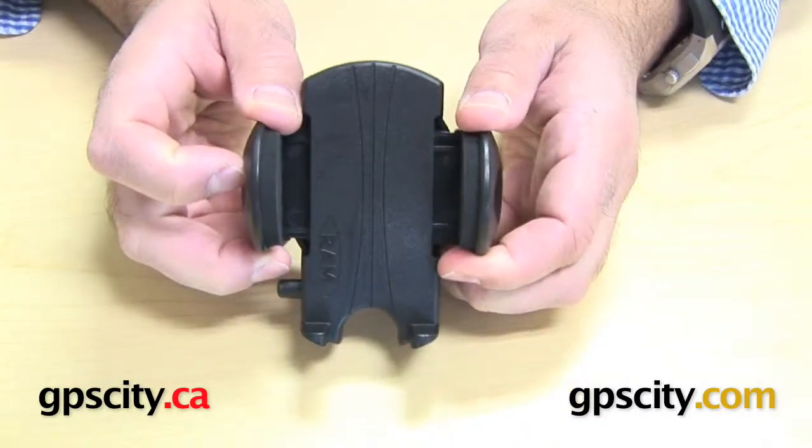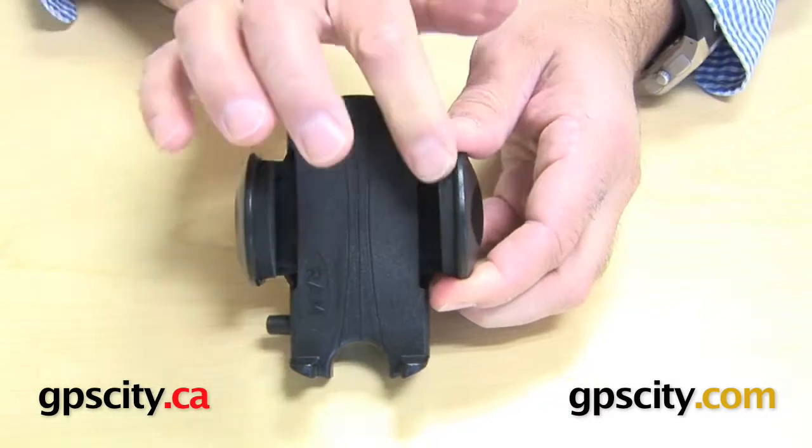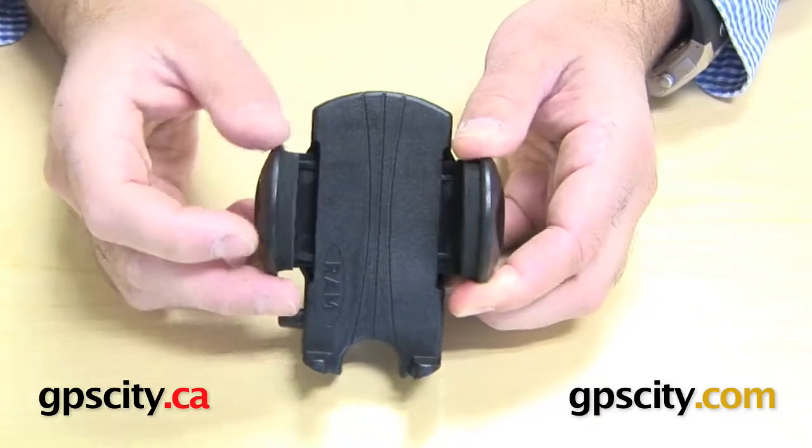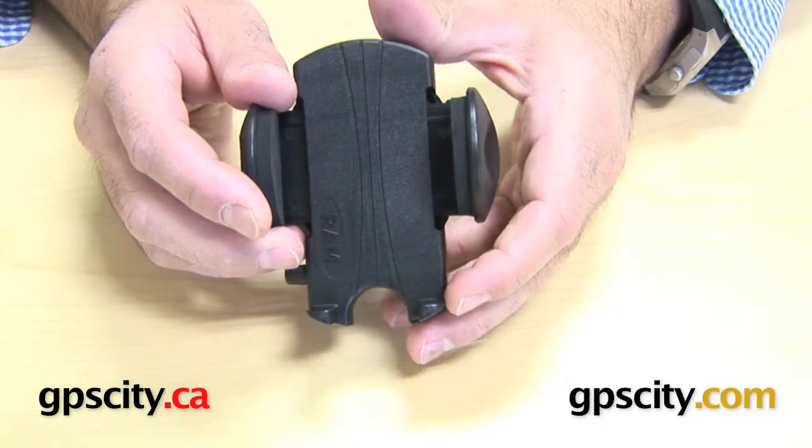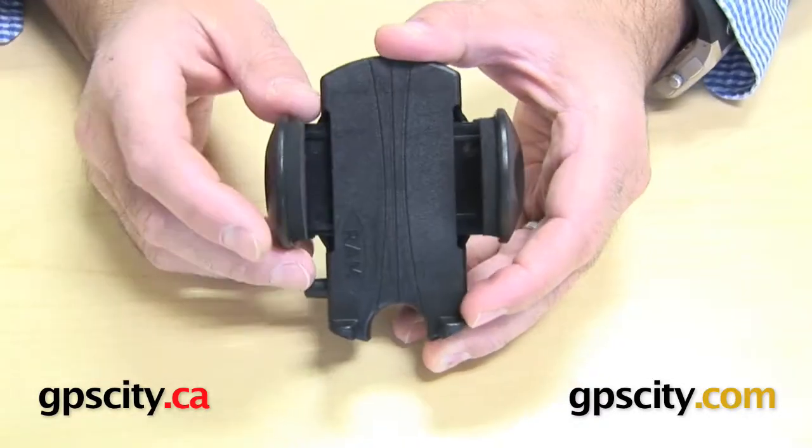The maximum grip, when this is wide and can come in because of these foam sides here that will push in a little, so the maximum you're looking at is around 2.35 inches or almost 60mm.